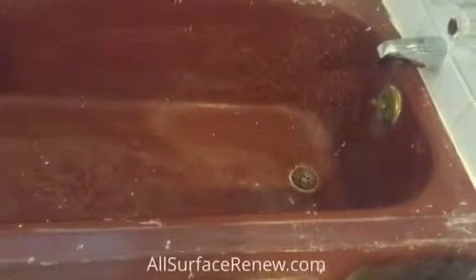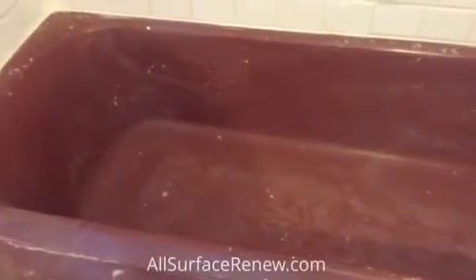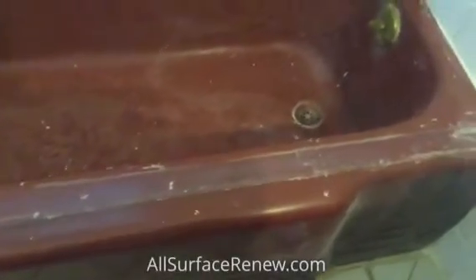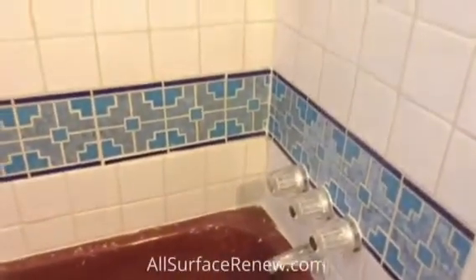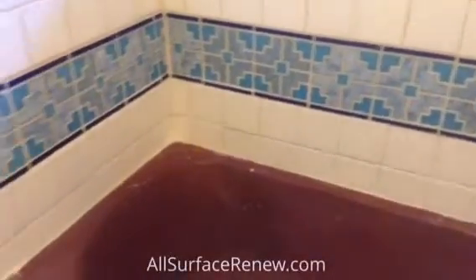This is one of the projects we have — a tub that had been refinished before. We are going to strip this color and make it porcelain white. You can see the condition it is in. The homeowner had already put in a brand new surround, and she just wants this to be refinished because it is a pretty good eyesore.